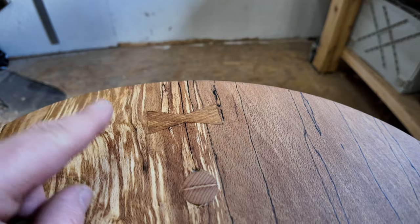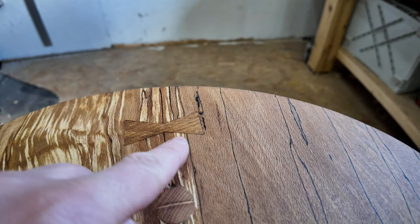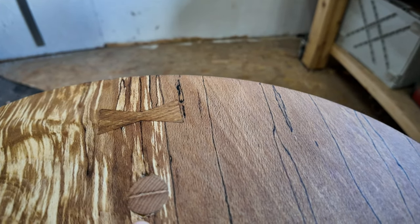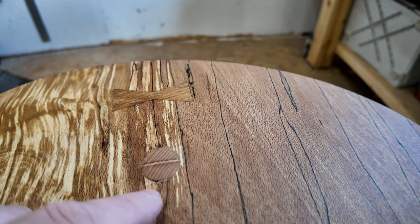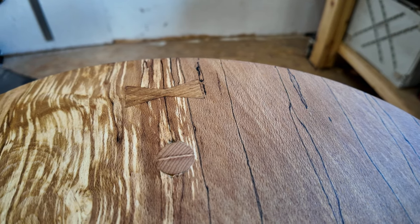There are a couple of little things that I'm not happy about. If we look down here, the dovetailed keys — they're slightly sloppy on this particular one. There is also some damage, but nothing I can do about that. It was just a weakness in the wood, and this does happen.